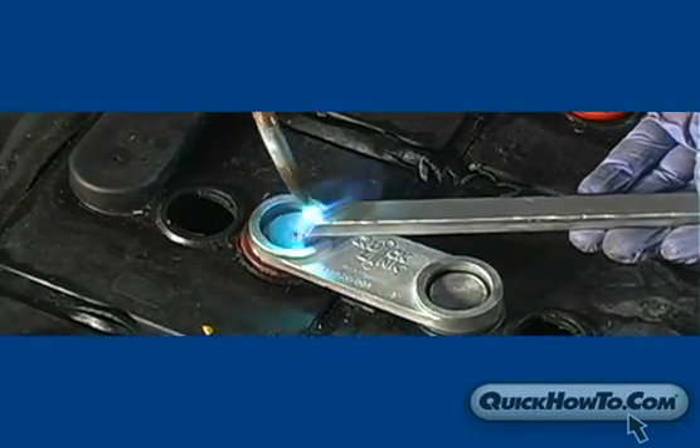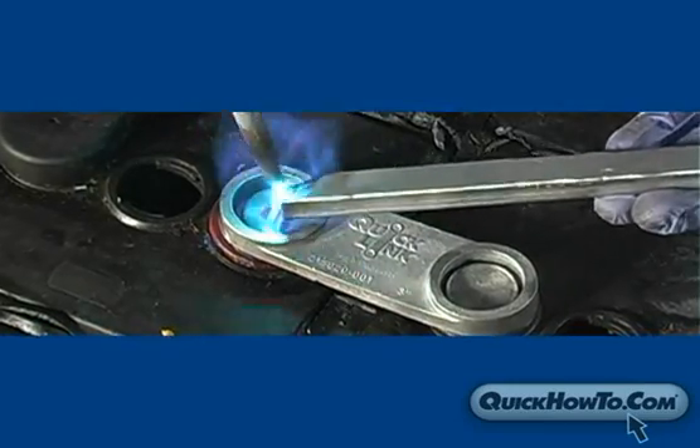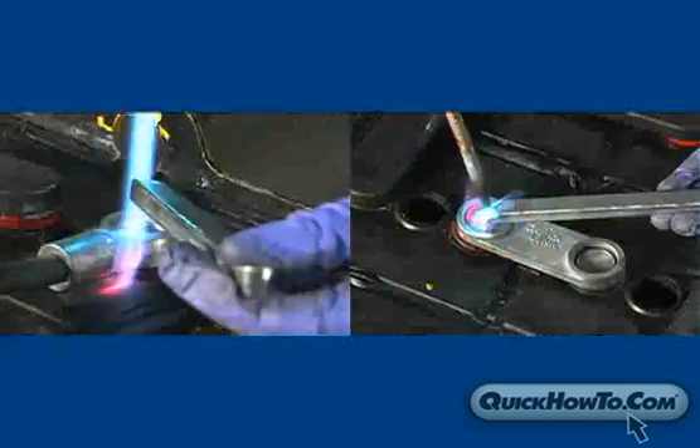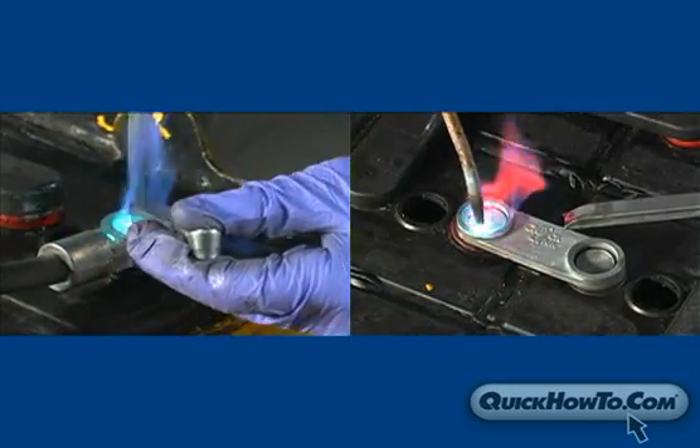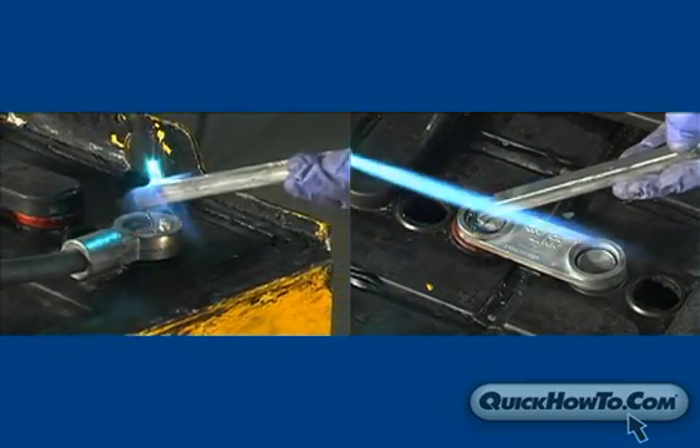In this video you will learn how to properly burn on an intercell connector. Burning on an intercell is very similar to burning on a lead head, except instead of working with one post cavity, you will be working simultaneously on two post cavities during the burn on process.